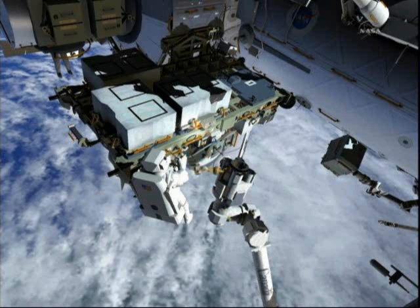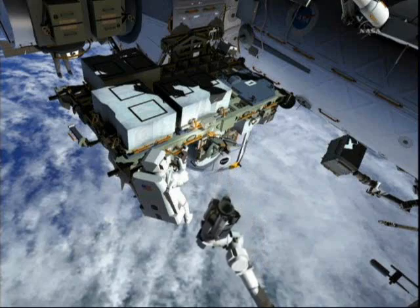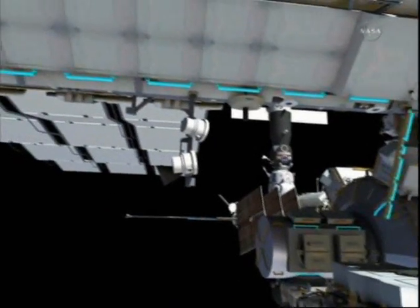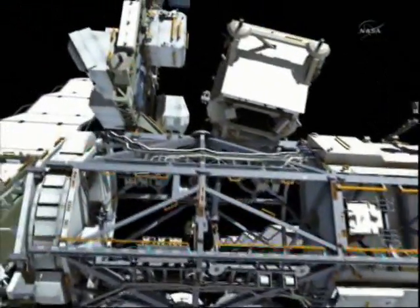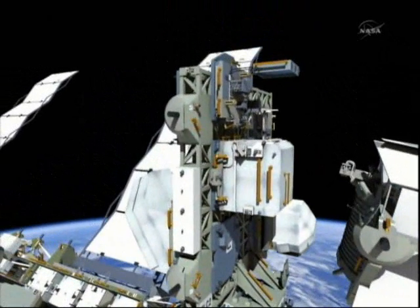While he's cleaning up the SSRMS, Ron will be making his way back to the airlock, trading out one tool bag for another and picking up the Ormate tool bag. That tool bag also contains a camera that they'll be using while they're out on the external logistics carrier number two. You can see his translation path here out to the S-3 element, and he'll be translating up to the external logistics carrier number two.